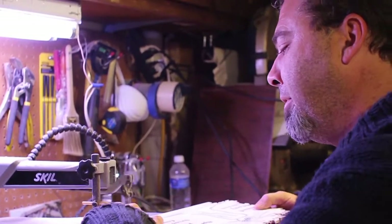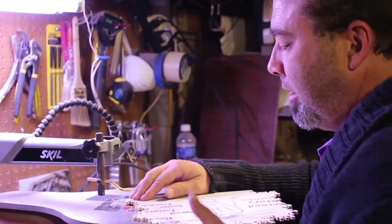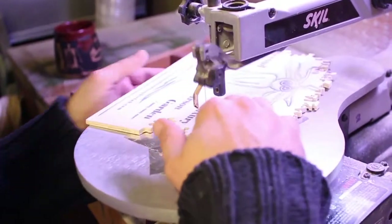After a while you just start getting a feel for things and you just kind of do it. It's helpful to complete a puzzle at the time you start it, because you keep the same cutting style throughout.